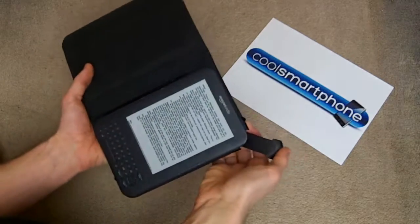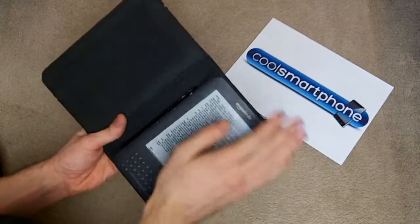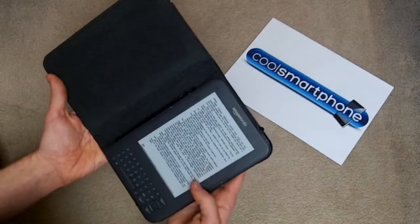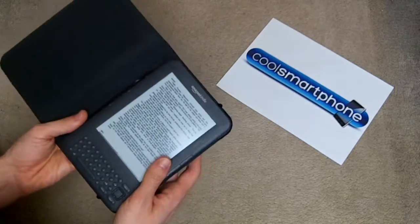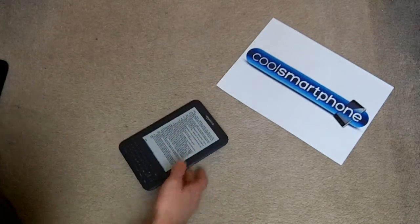So I thought, if anyone's going to send me a case it's going to have to be really good to pry me away from this, because I really like it. It doesn't damage the Kindle, it's leather on the outside. So let's go ahead and have a look at the case they sent me.